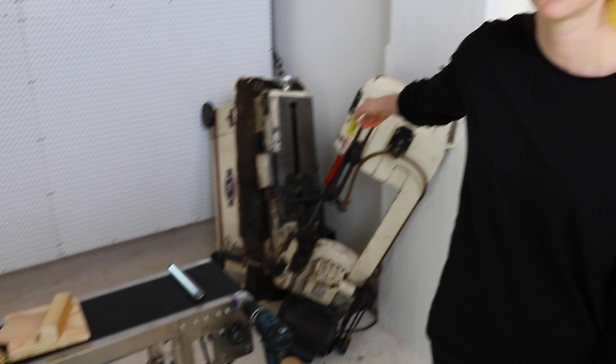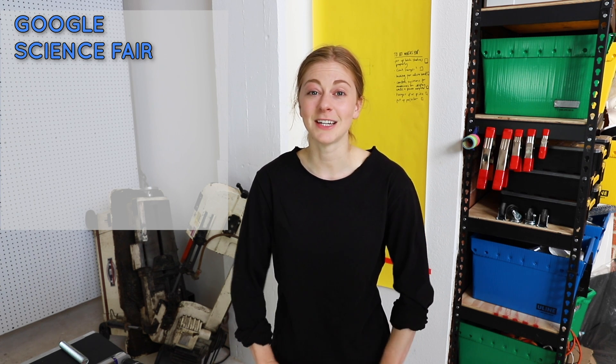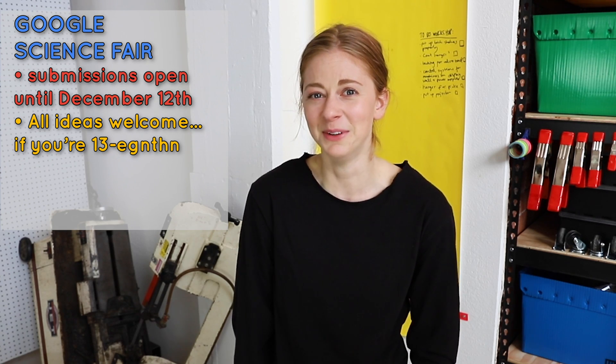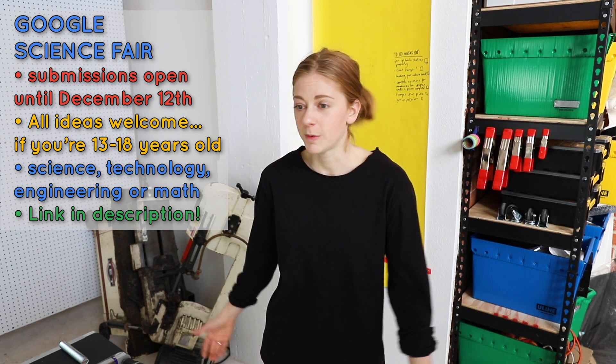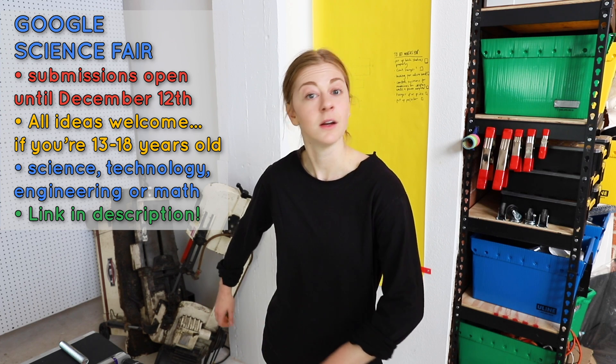Heading to the bomb range today to blow the fake brains up. Google Science Fair is open for submissions until December 12th — no project is too big or too small. The project can be unique or based on existing ideas, as long as it uses science, technology, engineering, or math. Prizes range from educational scholarships to travel experiences, with tips and inspiration on their website.